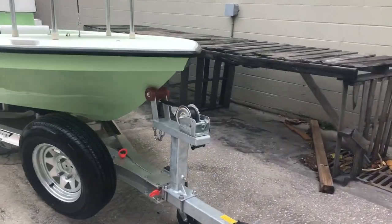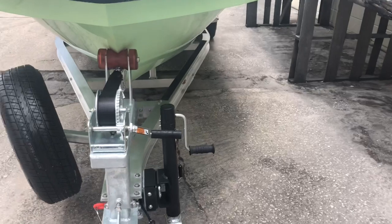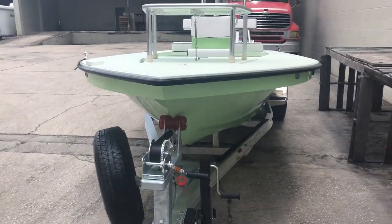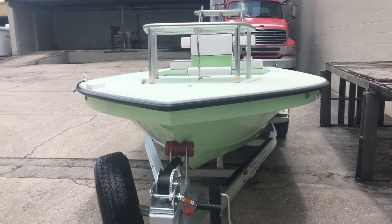Hey guys, what's going on? It's Kevin, East Cape. I got a little longer video here. So we got the slide-out tongue. Doing this makes the boat longer than the trailer. We've been doing this for years on our boats.